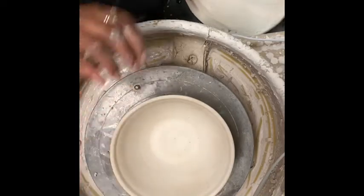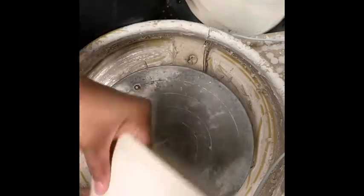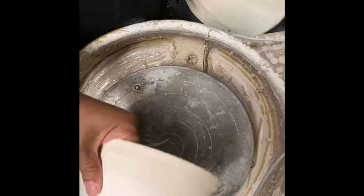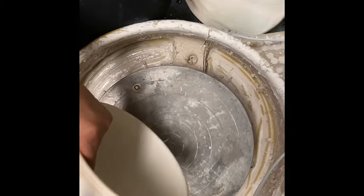I've had this piece in storage for a couple months and it's completely dry. I'll show you how to trim a dry piece.